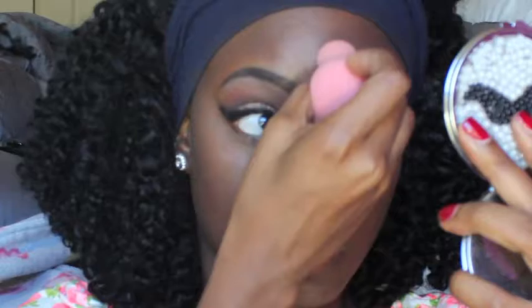I took my MSF in Dark to set the concealer, and then went in with my MSF in Deep Dark, which is my regular face powder.